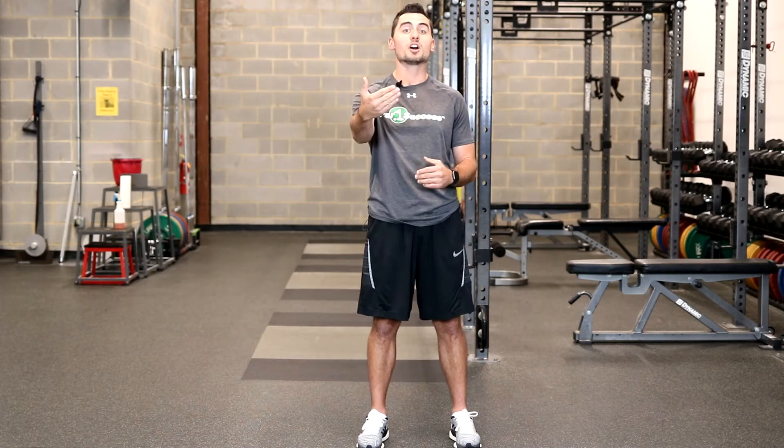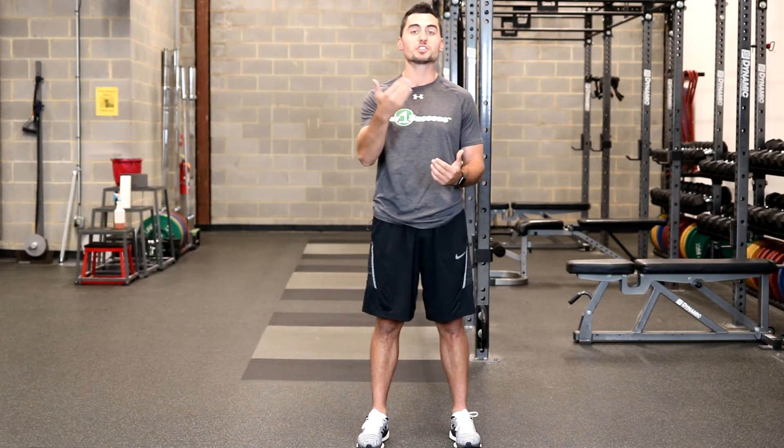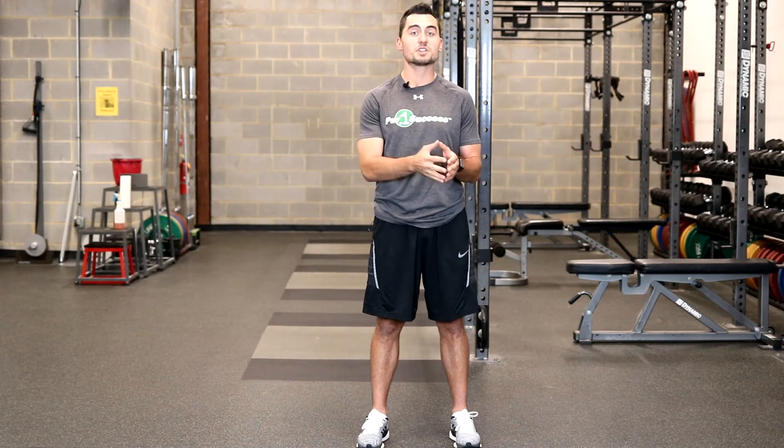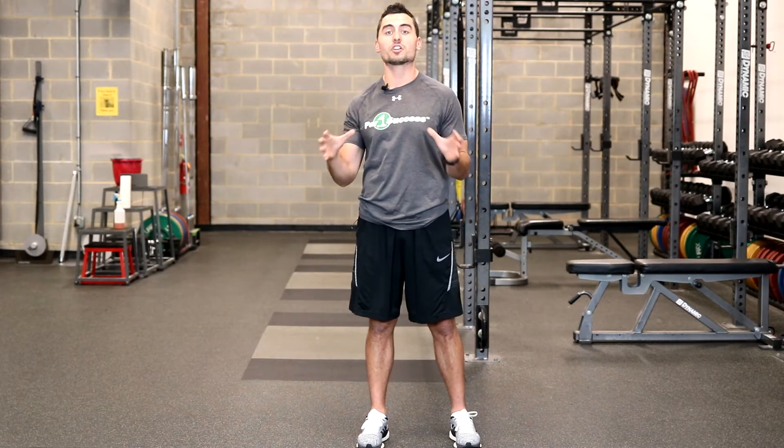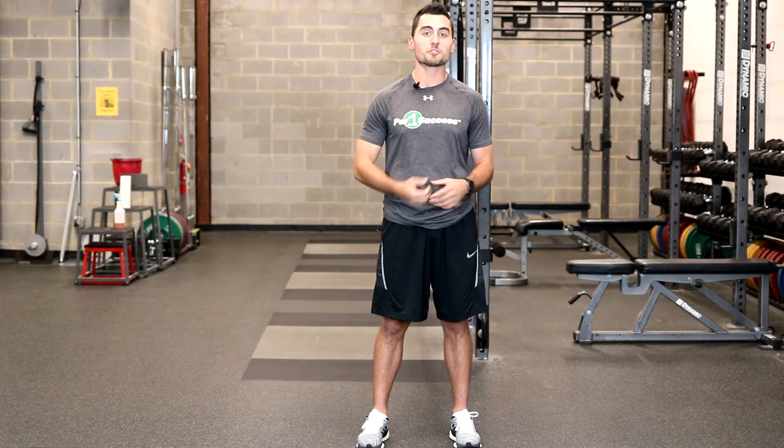Now load the bar up — put 45s on each side, 135 pounds. You just tripled your weight. Now your central nervous system is going to fire a significantly larger amount of muscle through your chest to press the bar away from you.